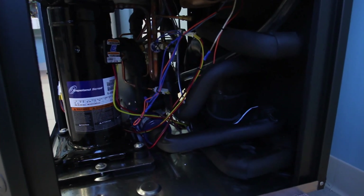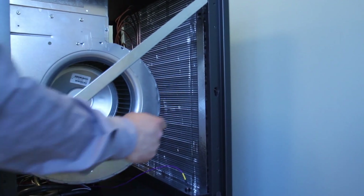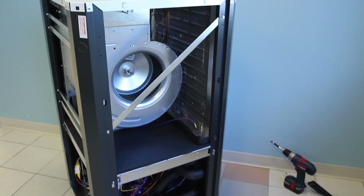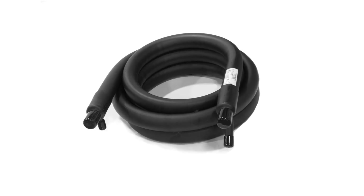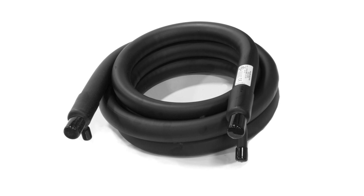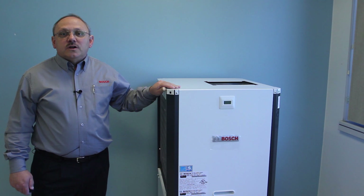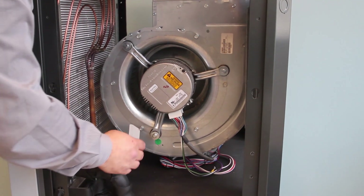Our refrigerant system includes the Copeland two-stage compressor. The air coil is tin plated and the condensate drain pan is stainless steel for greater corrosion protection. The unit comes standard with a copper water-to-refrigerant heat exchanger, and an optional copper-nickel heat exchanger is available for applications where water quality is in question. Other standard components are a reversing valve, bi-flow dryer, and bi-flow thermal expansion valve. The unit comes standard with a constant torque high-efficiency motor, and the variable speed constant volume motor is also available as an optional feature.